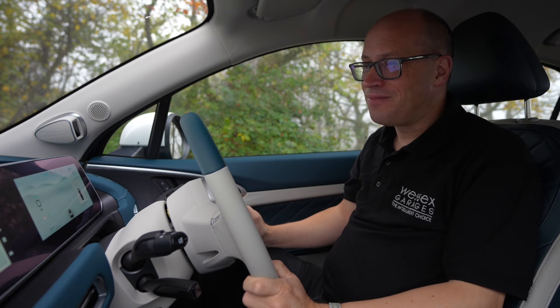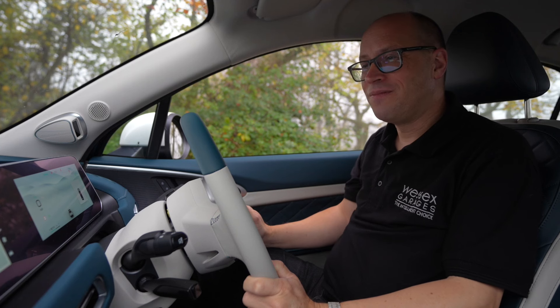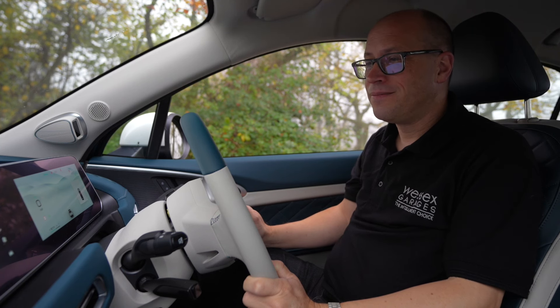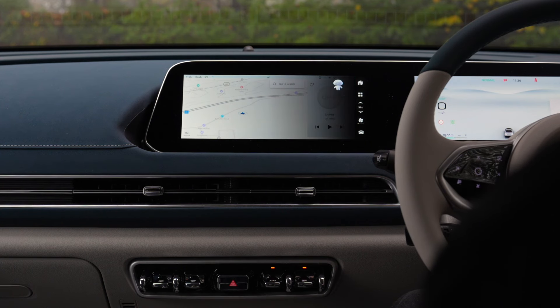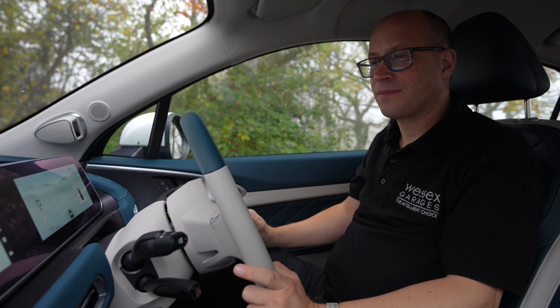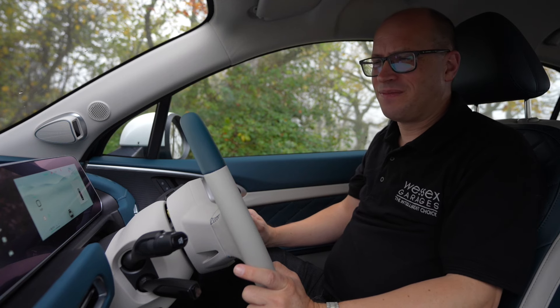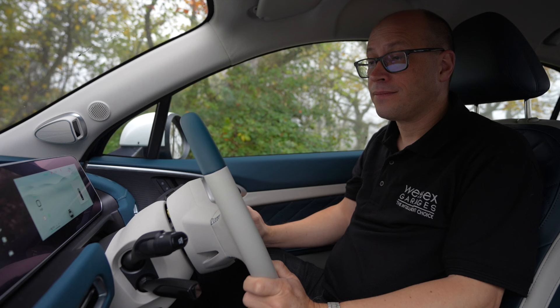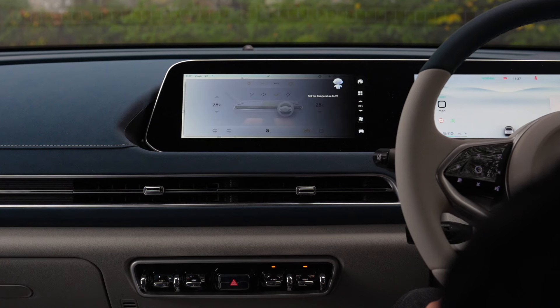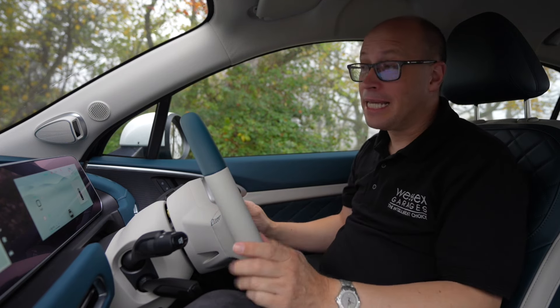Let me demonstrate. I activate the system by saying 'Hello Aura' — it responds 'What's up?' — and I can then give commands such as 'Open the window', 'Close the window', 'Turn the radio on', 'Turn the radio off', and 'Set the temperature to 28', to which it responds and adjusts accordingly. It's pretty impressive. Not only is it fun to use, it's actually a really good safety feature as it prevents drivers from being distracted by the infotainment system and instead keeping their eyes on the road ahead.